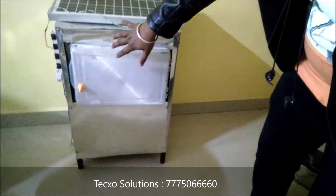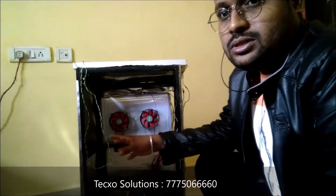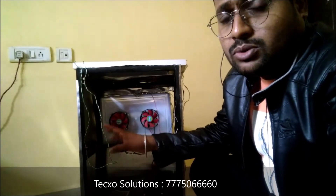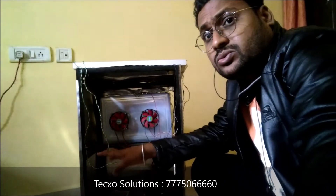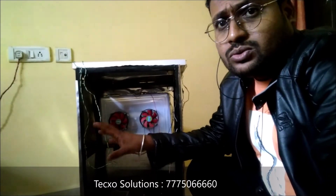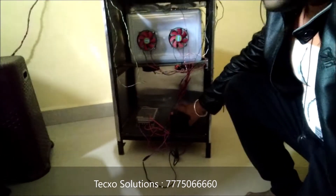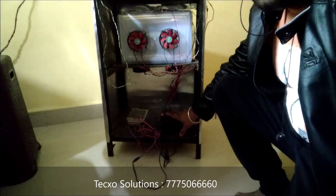This is the whole frame structure. Let's see what is behind the structure. This is the back portion of the solar power thermoelectric refrigeration system. In this unit we have attached four thermoelectric modules, which are used for cooling, along with aluminium heat sinks and exhaust fans.